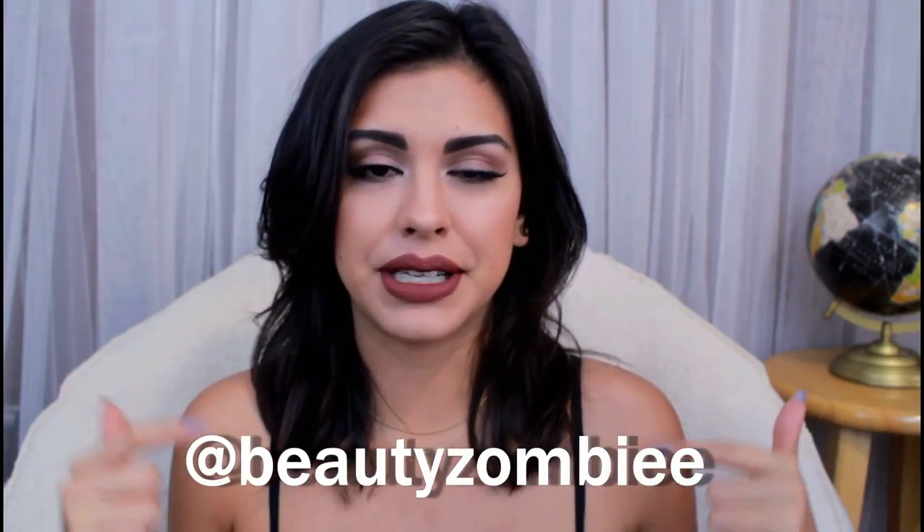Hey guys, it's me Diana. So in today's video I am doing a get ready with me chit chat version. I normally don't do this — I usually just put music over it — but I went on Snapchat, where you can follow me, my name is Beauty Zombie, and I asked you guys what you wanted. Majority of you said you wanted to see me do a chit chat video. So if you want to see how I got this look, go ahead and continue watching.